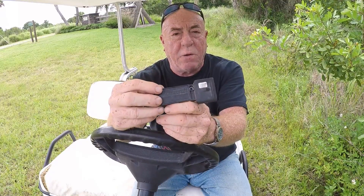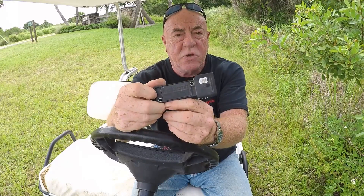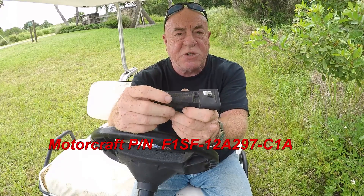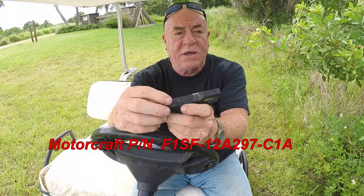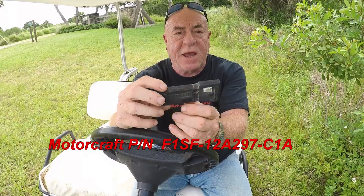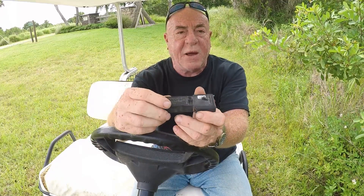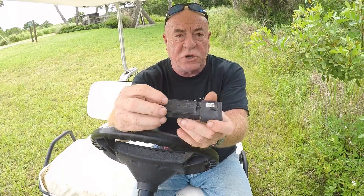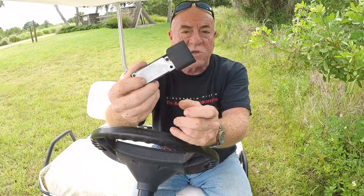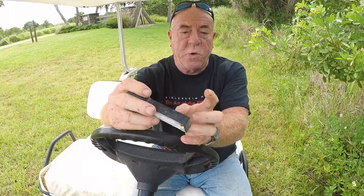If you change this part out, make sure that whoever you buy it from gives you a black one. There is some discrepancy in the part number — it's erroneous. Most places know about it, but it can happen where you'll get the wrong one and it will not work in your engine. This is the original one from Ford — you can see it is in fact black.